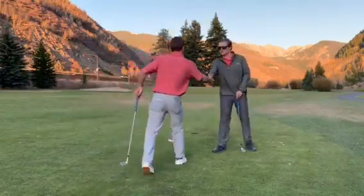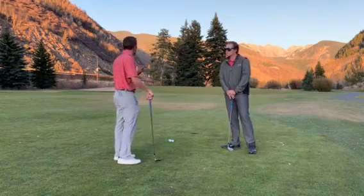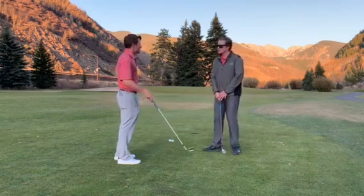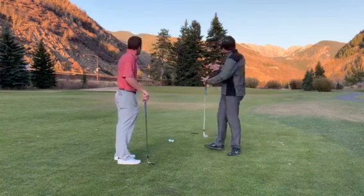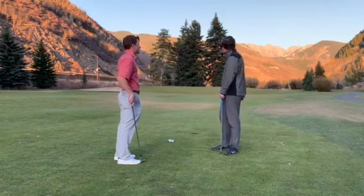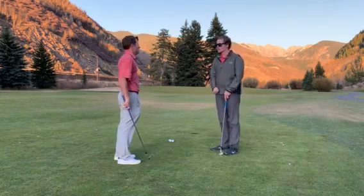Nice seeing you again. Nice seeing you, Jesse. You talked to me last week about potentially getting more spin on your pitch off by 50 yards. I definitely want to work on the short game in between numbers with the wedges and being able to control the spin and even the trajectory associated with getting some good spin.